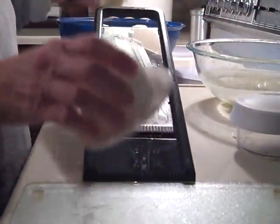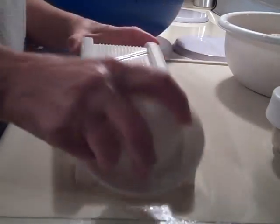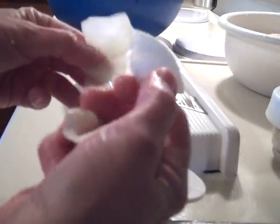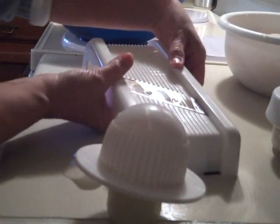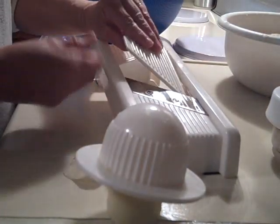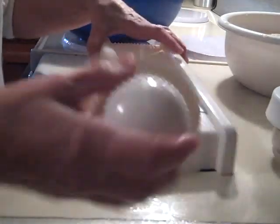I'll show you a picture of the cheap mandolin I bought for myself from Walmart. I found that it would cut potatoes or bananas very well, but not much of anything else. You can only slice two thicknesses with it — very thin slices, or you can flip the insert over and get slightly thicker slices.